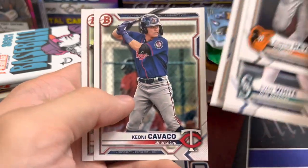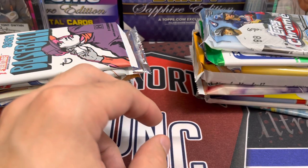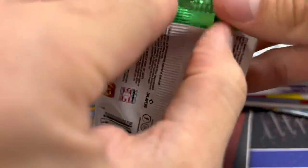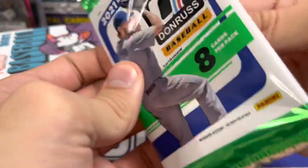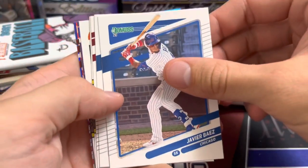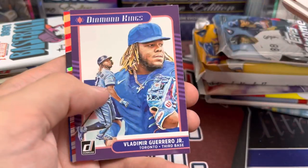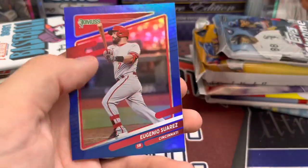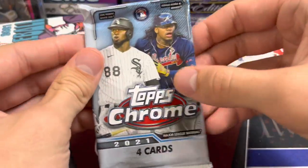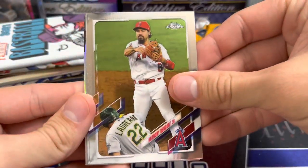There's Jazz, Casey Mize, Garrett Mitchell, Austin Hendrick, Whitley, Adell, and Brandon Marsh in that set. 2021 Bowman has actually fallen quite a bit since its initial release — prospects have not panned out as well as people were hoping. Prices are definitely not ascending. Out of the 2021 Donruss we're pulling Javi Baez, Kyle Hendricks, Mike Trout, Greg Maddux, a 14-times All-Star, Guerrero Silver Press, and Eugenio Suarez Silver Press.